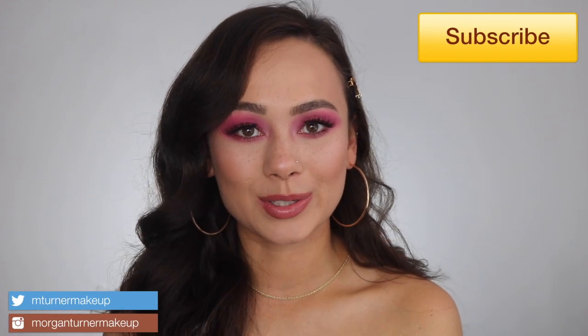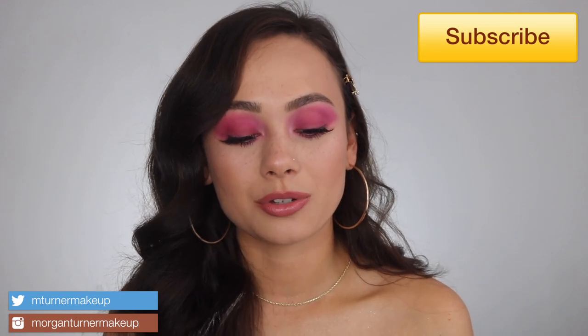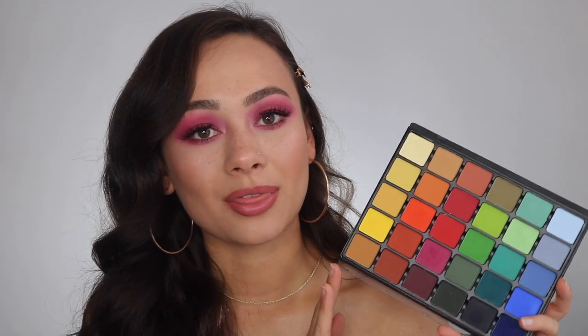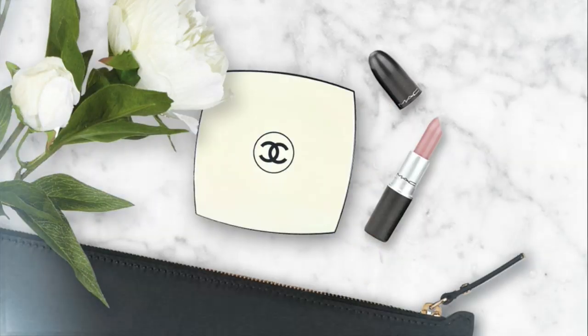Hey guys, welcome to my channel! For today's video I'm going to be talking about and doing some tutorials using the brand new Viseart Grand Pro Volume 3 palette. If you're interested in hearing my thoughts on this palette, keep watching. I'm going to spend the first half giving my review and thoughts, and the second half will be tutorials — I'll put a timestamp down below if you just want to see those.